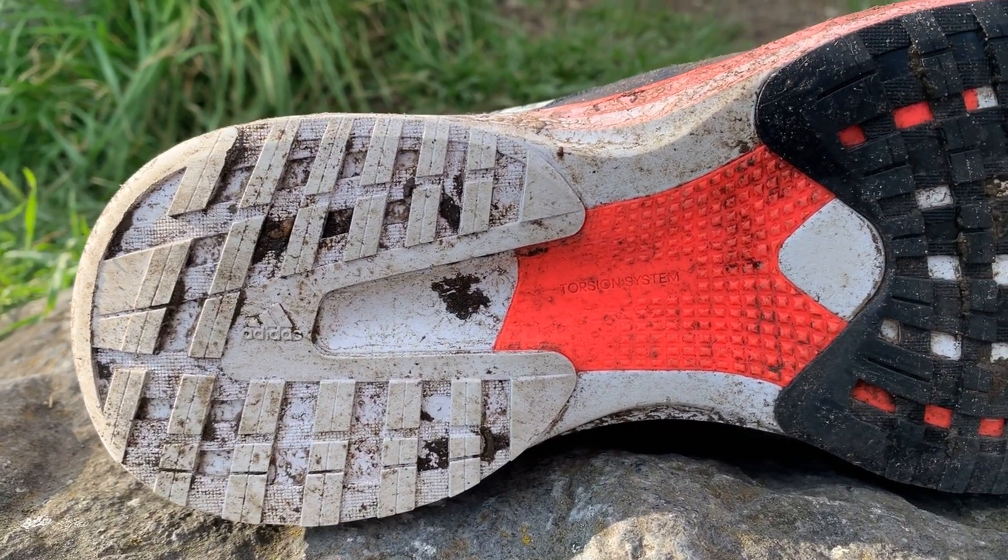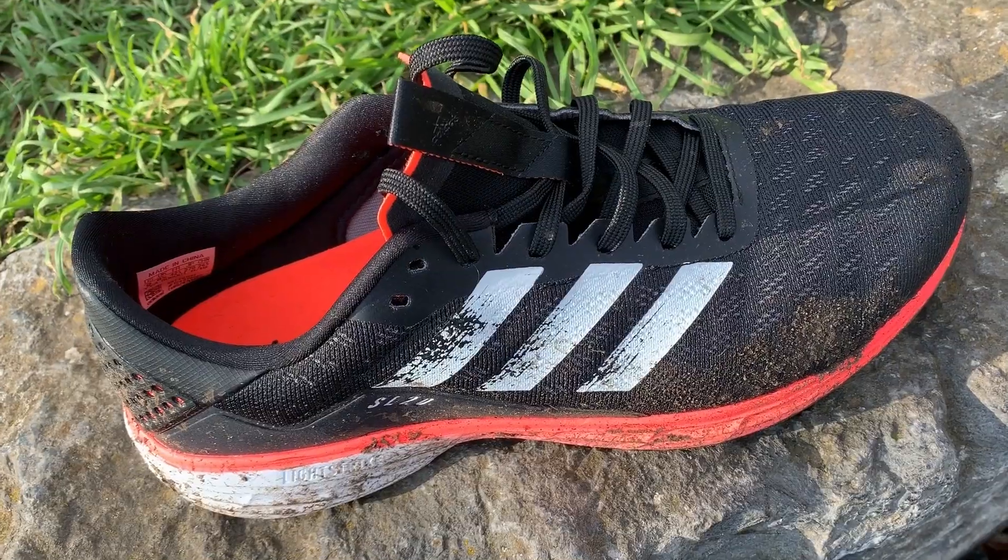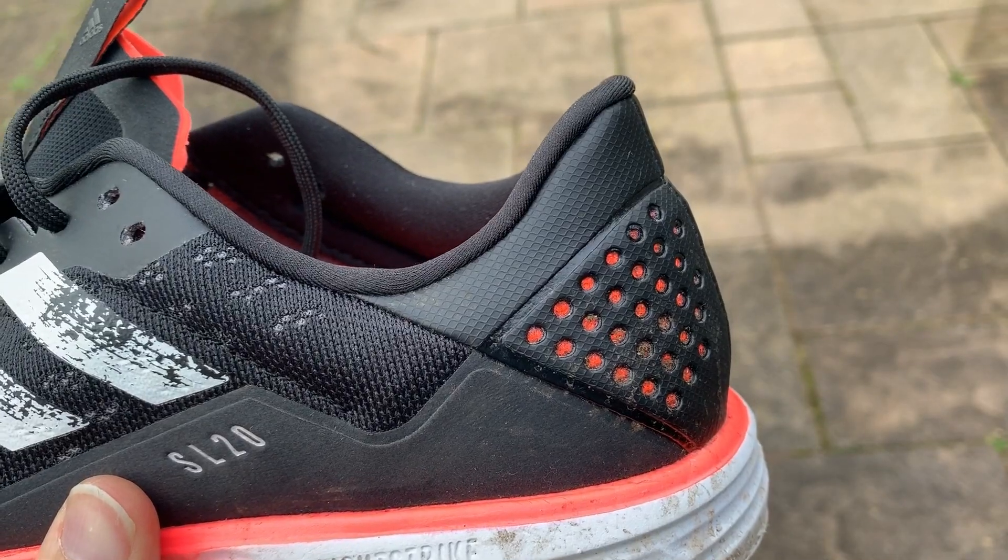Underneath there's a torsion bar, and you've got some continental rubber on the outsole just on the forefoot. There's a breathable mesh upper, but it's more close and dense than some other mesh uppers. It doesn't flex like Nike Flyknit, which actually brings extra security and a snug lockdown fit. The tongue has very little padding — I mean none, it's a really thin tongue. Around the heel collar there's some padding on the left and right, but quite thin compared to some other training shoes.